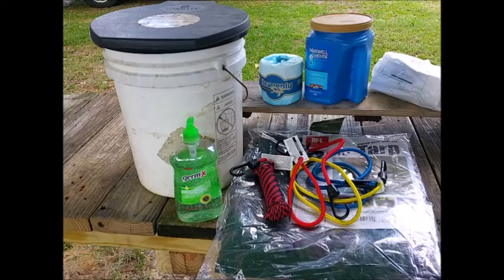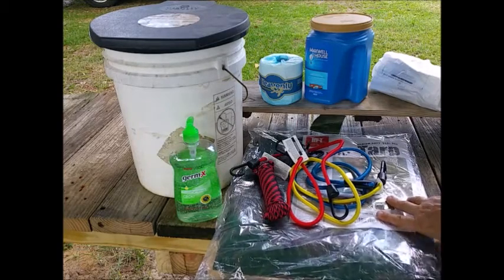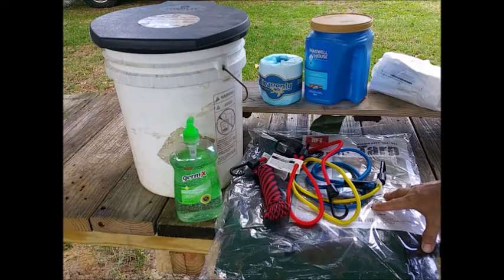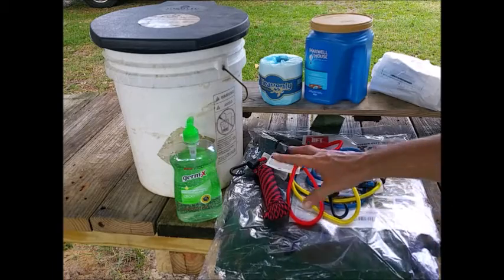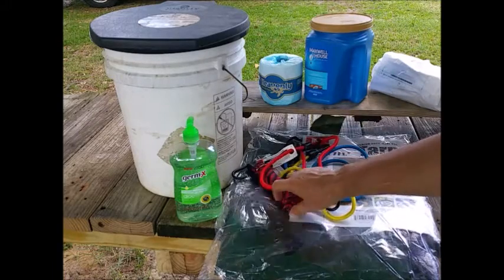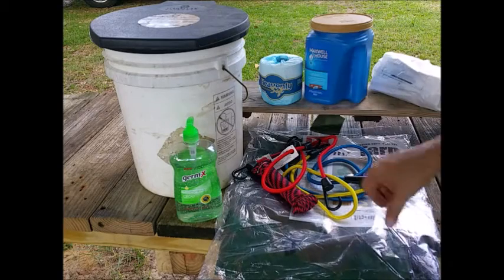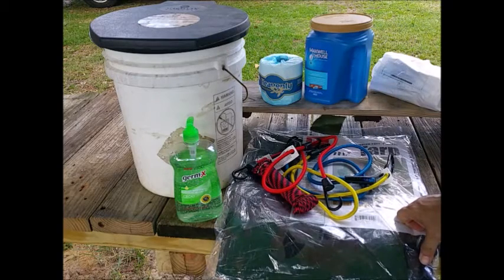Now what this is for is putting together a screen. I've actually used a kit just like this right after Hurricane Ivan, five or six years ago, when we lost everything down here on this property. I camped out here, built a little makeshift toilet, had some privacy with a tarp, and basically used a bucket just like this.